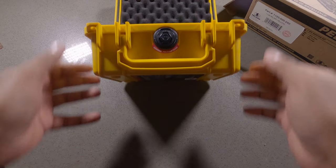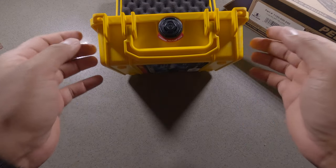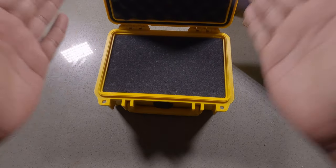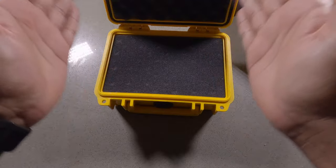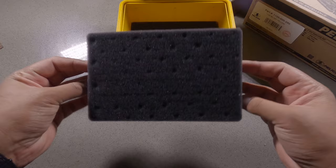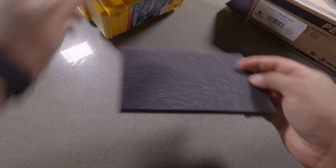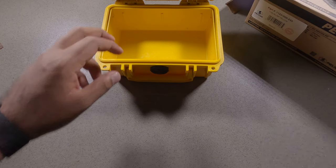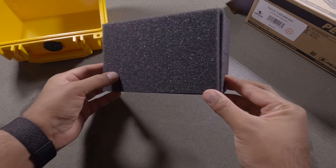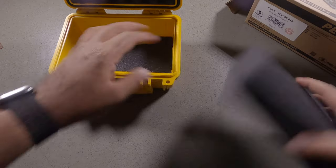One thing I didn't know about Pelican cases is that it actually tapers inward — that's why it has a different inner and outer dimension. It tapers in, not a crazy amount, but you can see that this is much thicker foam compared to the bottom piece. It literally tapers down a little bit so you can see the difference with the foam.